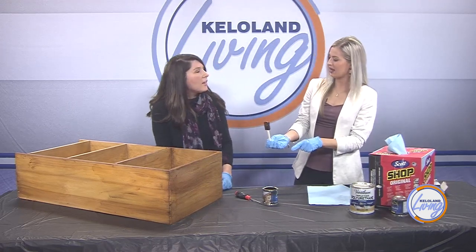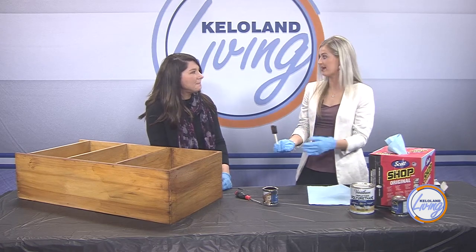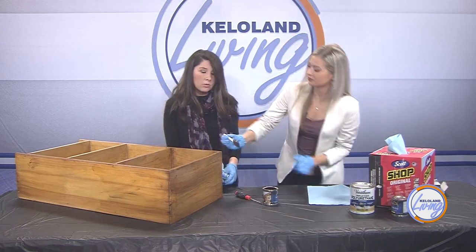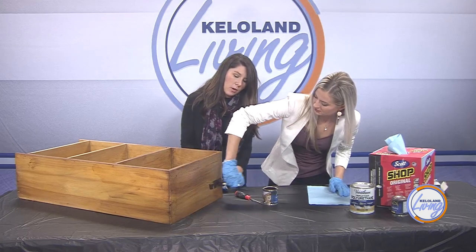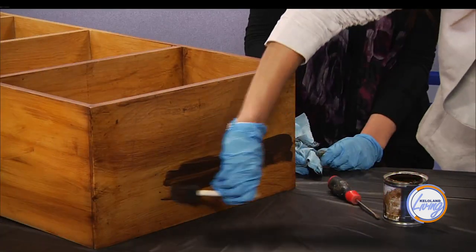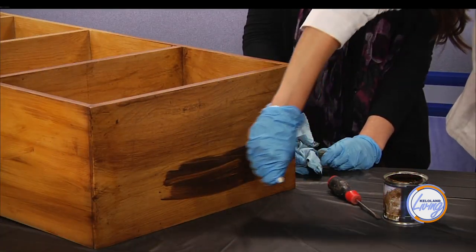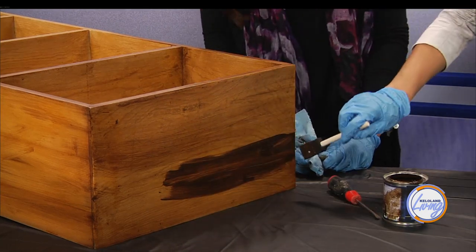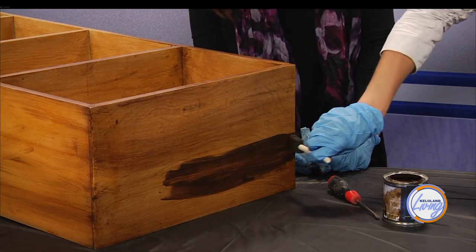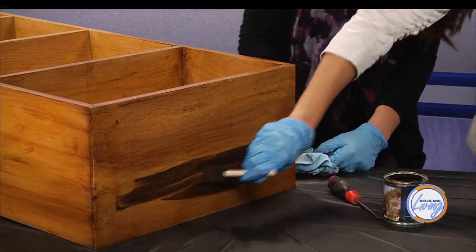When using this stain, if you want to turn your wood gray or white — we're seeing a lot of that — yes, they have all sorts of colors. This particular one is antique walnut. Java is also a very popular color, a very dark option. They have a ton of different options. And if you wanted to achieve a specific color, doing multiple coats can get you there.